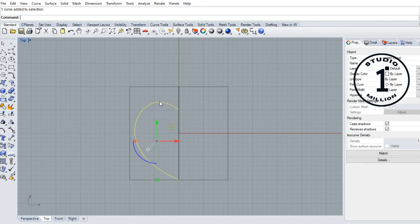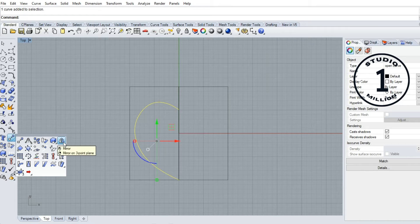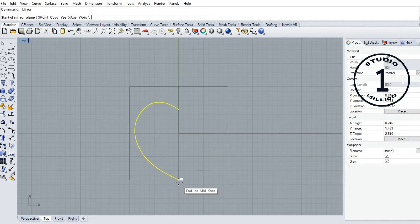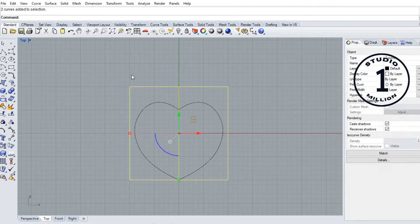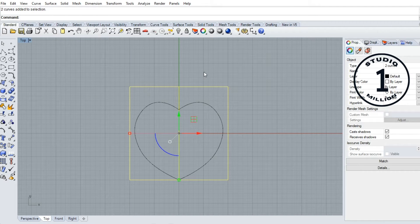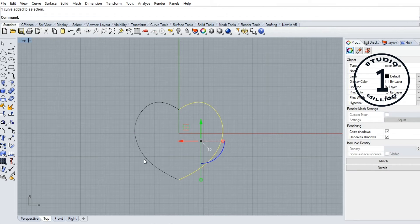Okay, we can mirror this one to the other side. Go to mirror, click here to here. Now delete this one. Okay, now we have to join this one first.